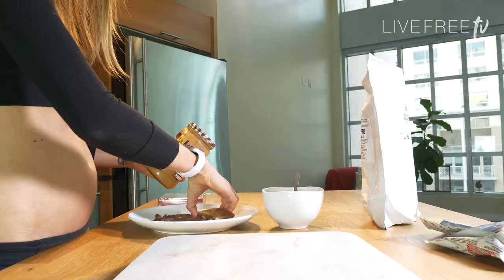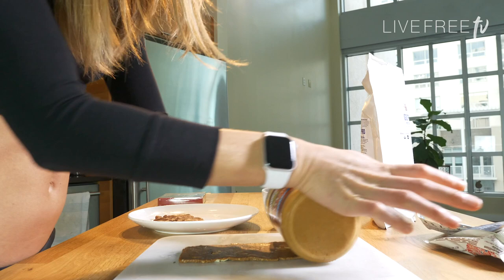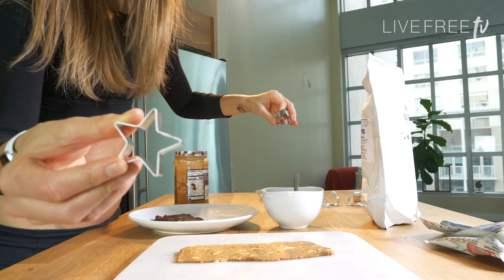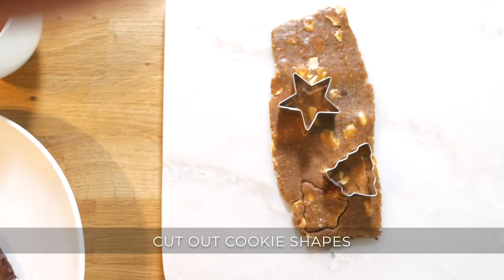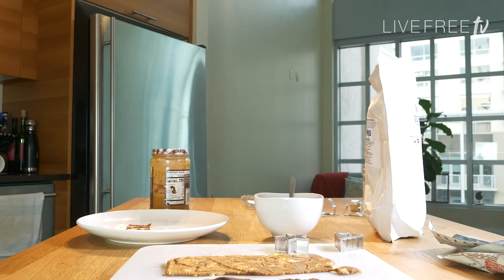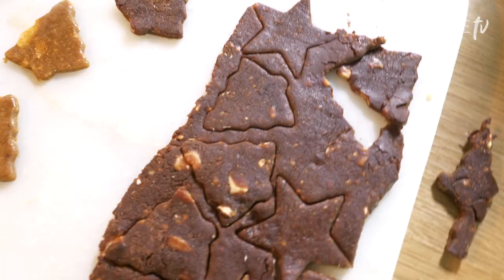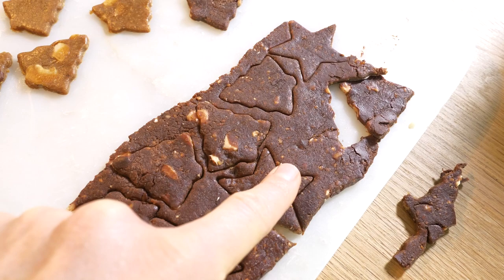I think we decided on the Christmas tree. That made a mess, but we have a star too — we're going to do a star. It was Santa! So you make all the cutouts and then you peel out from the sides. When that happens, that was a terrible cut on my part — not good cookie-cutting skills. Because you can't do anything with that piece; you just have to eat it. So this is what we got going on — little cashew and chocolate, almond chocolate trees and stars. So festive.